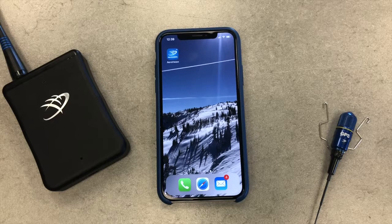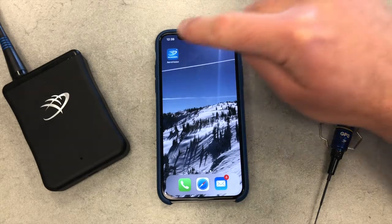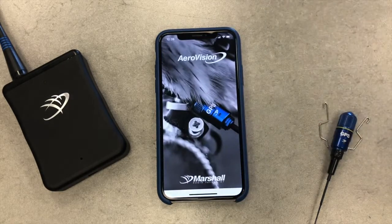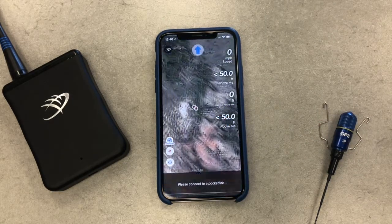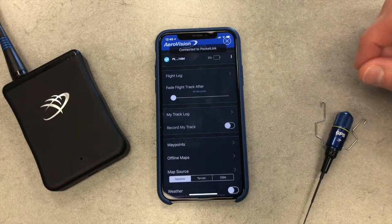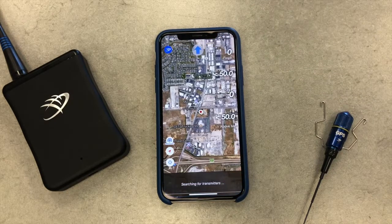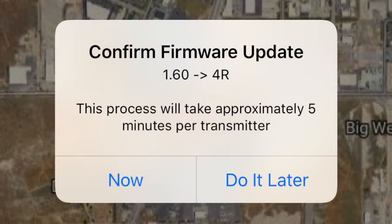You will need your pocket link and GPS transmitters in hand for this process. Download AeroVision 4 from the App Store. Once downloaded, start AeroVision and connect your pocket link. AeroVision should automatically detect that the firmware on your system is out of date and will prompt you to update it. Do so by tapping Now.